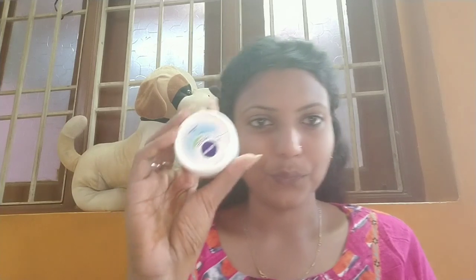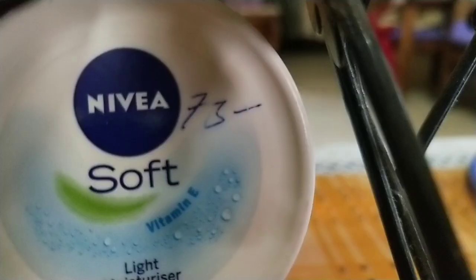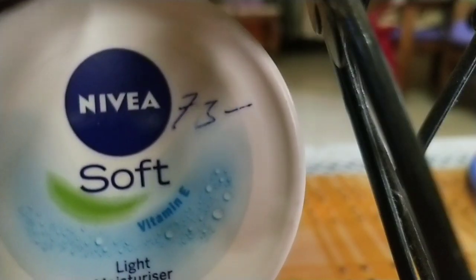So when starting makeup, instead of using foundations and concealers, I'll prep my skin first. I'll use a soft, lightweight moisturizer. It's very affordable and not greasy. So whenever I want to use a moisturizer, this is the one I use.